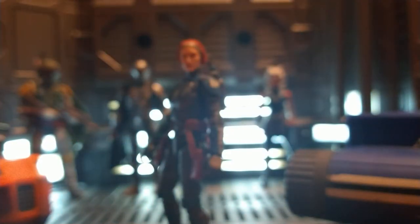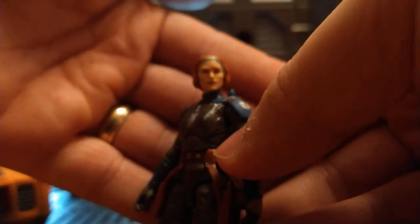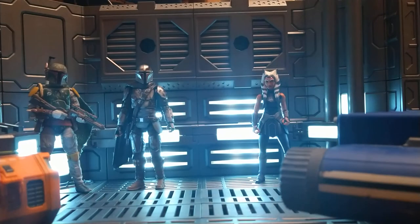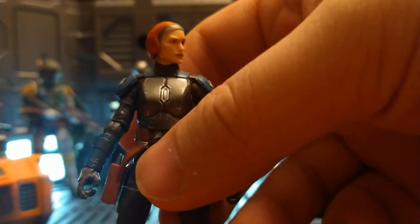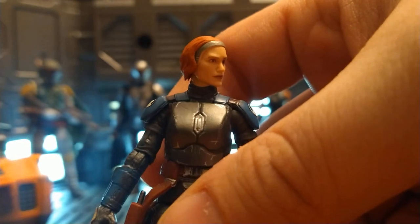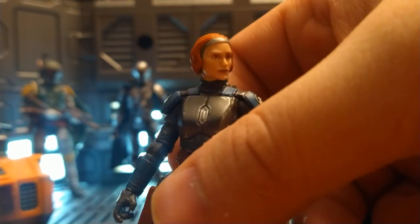And now we just have Katee Sackhoff here. For a three and three-quarter inch figure, the likeness is just phenomenal — absolutely amazing. You can see the hair is a much brighter orange than the belt.